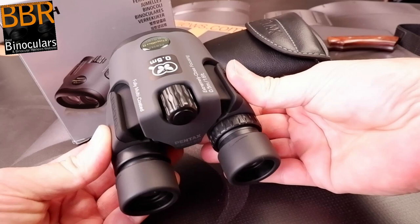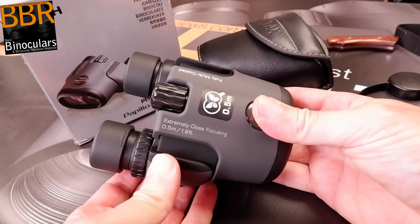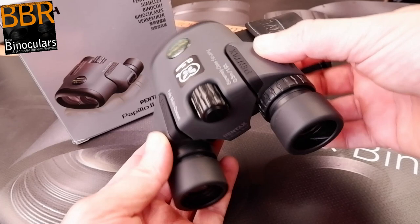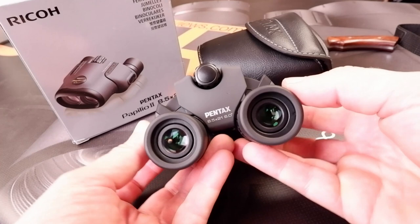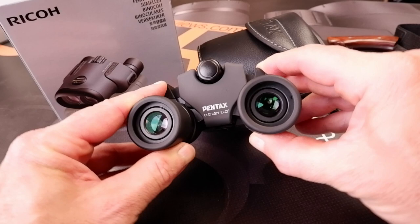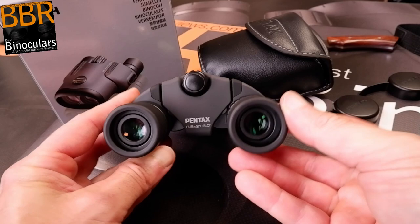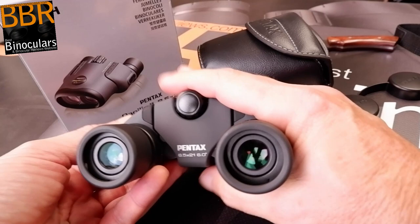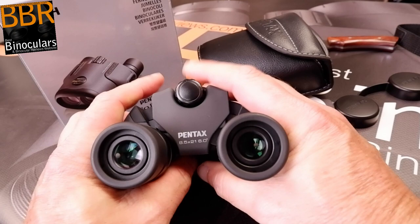Unlike most porro prism compacts that incorporate a single central hinge, the Pentax Papilio has two hinges — one for each eyepiece. A mechanism hidden within the body connects them together, so when you adjust one it also moves the other by the same amount, essentially behaving like a single hinge. The mechanism is nice and smooth and the eyepieces open and close with just enough resistance to remain at your desired setting. The eye cups can be adjusted from a minimum distance of 5.6 centimeters apart up to 7.4 centimeters, a wide IPD range that should accommodate a wider range of faces — including children with closer-set eyes — making these an excellent choice as binoculars for kids.